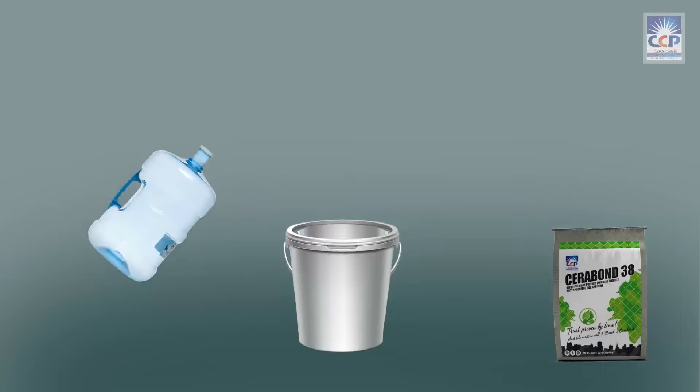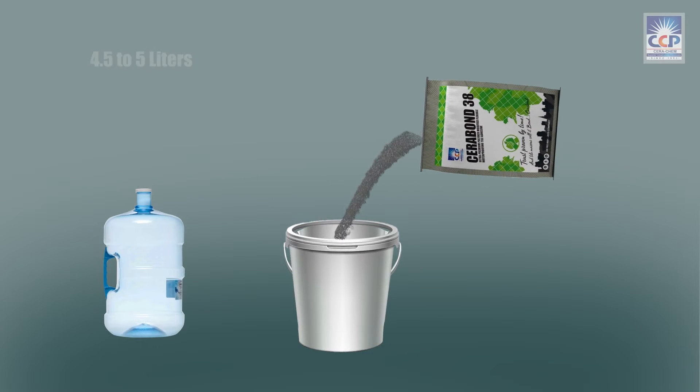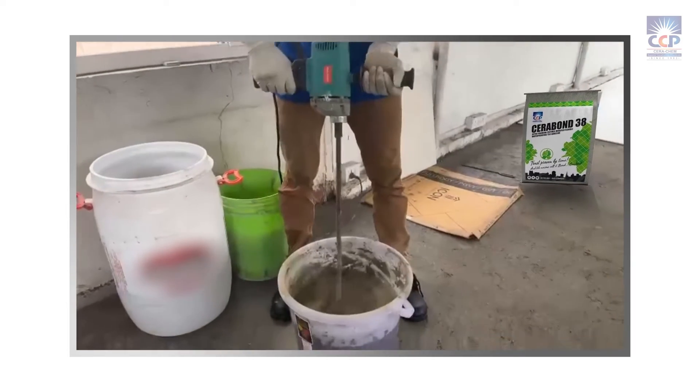To use it, pour about 4.5 to 5 liters of water into a container per 20 kg bag of the adhesive. Mix it well using a mixing paddle.